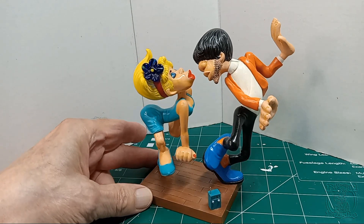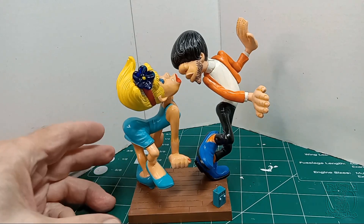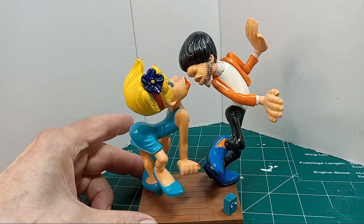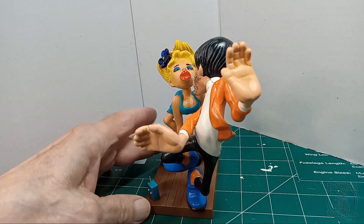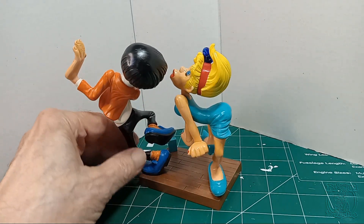This is what I finished up with. We got the guy here — he's got on his blue suede shoes. Here, let's get a spin around so I can show you what it looks like. I tried to do this as close as I could to the box art as far as the colors and everything goes.